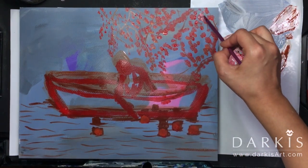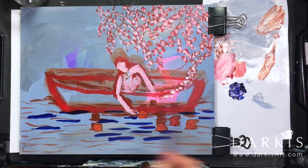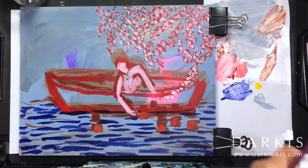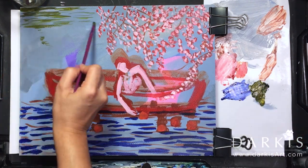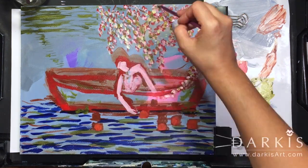I start off with a rough sketch, trying to get the layout of where things are supposed to be. I'm also not concerned about what the colors are — I'm just trying to do color blocking at this point.